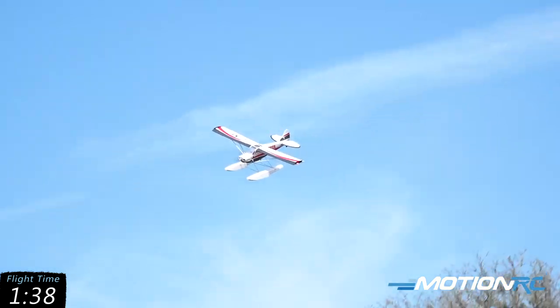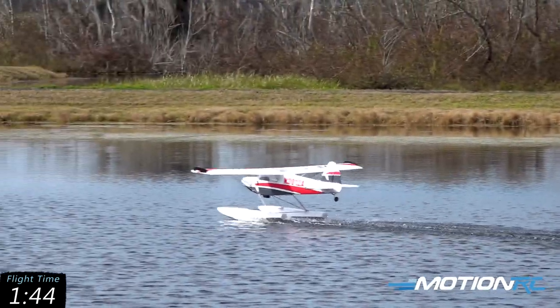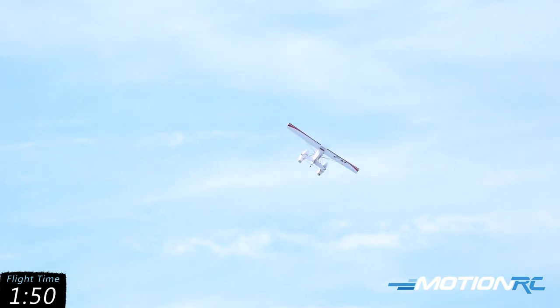Let's see if I can do a touch and go — I'm going to try. Got to have one heck of a slow approach for this one. 6S power is plenty to get on and off the water with.